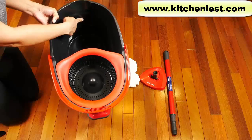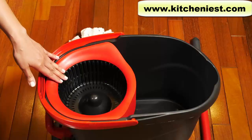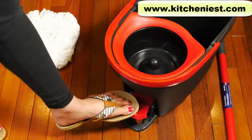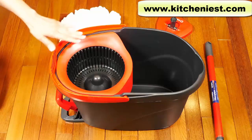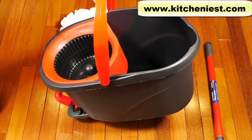You'll get this bucket with a handle. There is a max line inside — 6 liters — so don't fill above that. This is the wringer where you put the mop and it'll wring out the excess water. Press the foot pedal to work the wringer. The bucket measures 11 inches wide, 19 inches long, and 11 inches in height. It feels very light.